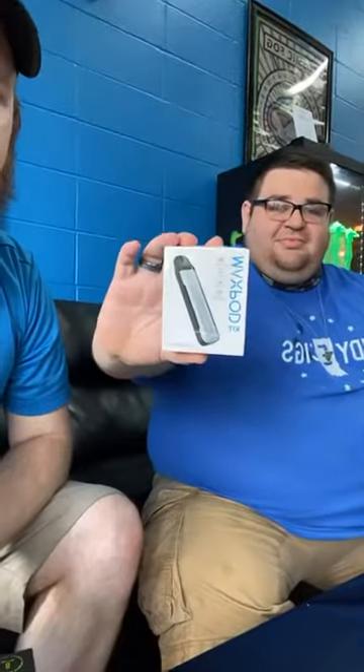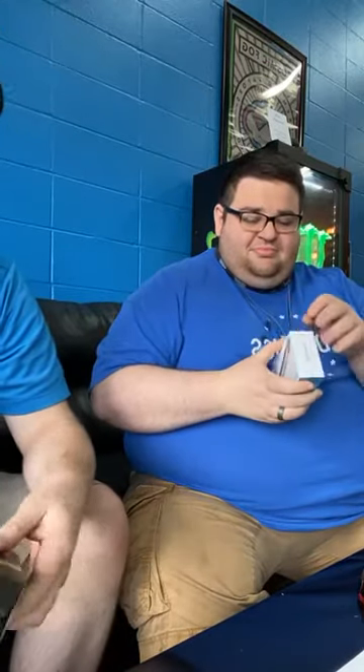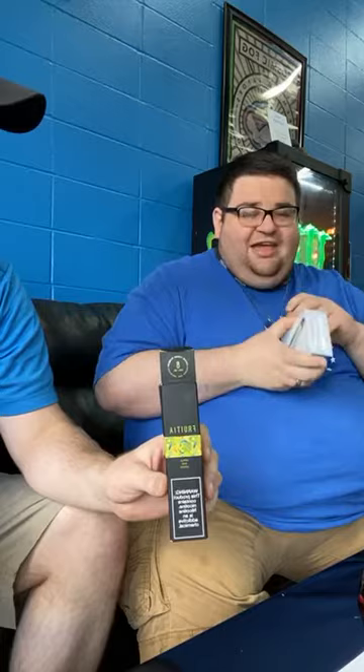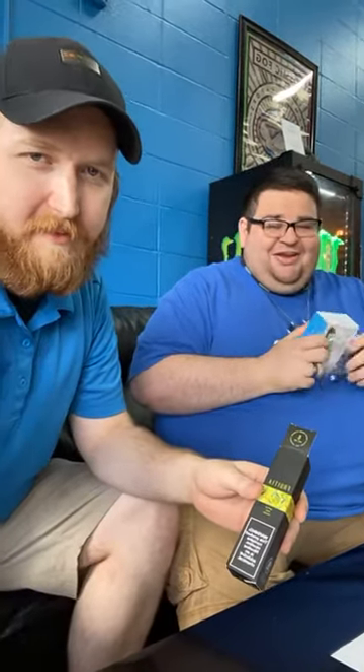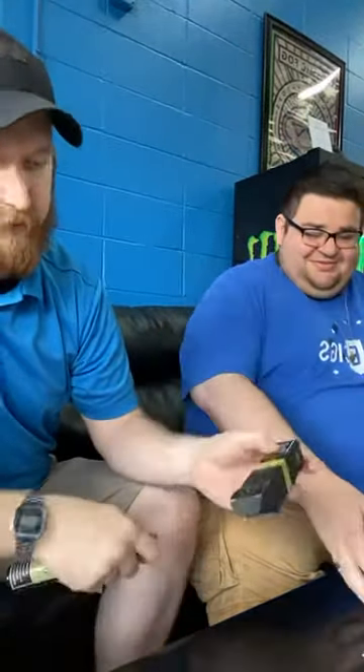We are really here today to check out the new Freemax Max Pod. We just got these and I wanted to try them out. We're going to use Frutia — however you want to say it, come in and call it a different thing every time. But this is their Apple Kiwi Crush.